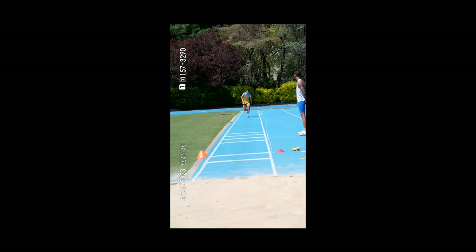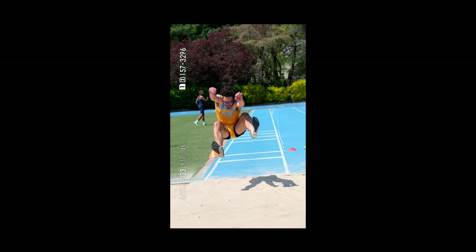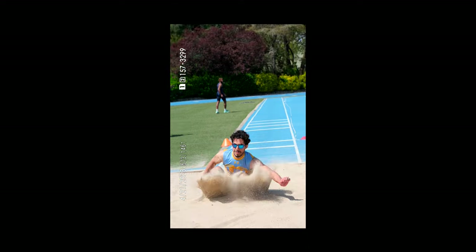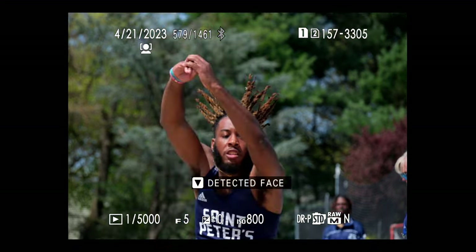The EVF, which I used exclusively for these images, is probably the most criticized part of the X-T5 since it's not nearly as high resolution as the EVF in the X-H2, but I set it to performance boost and found it worked just fine.